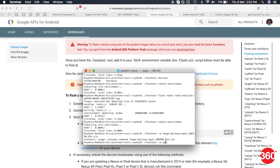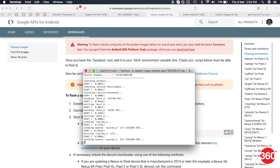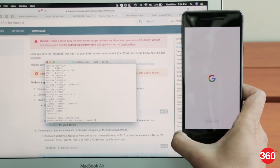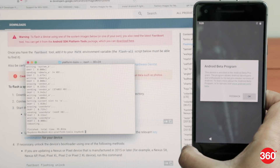Once you've downloaded all the factory images for your phone from Google's website, using a command line interface, you can go ahead and flash the bootloader, radio, and finally the main image file itself. It will take about a minute or two to unpack and install Android P onto your phone, so be patient. Once done, your phone should automatically boot up to the setup screen.